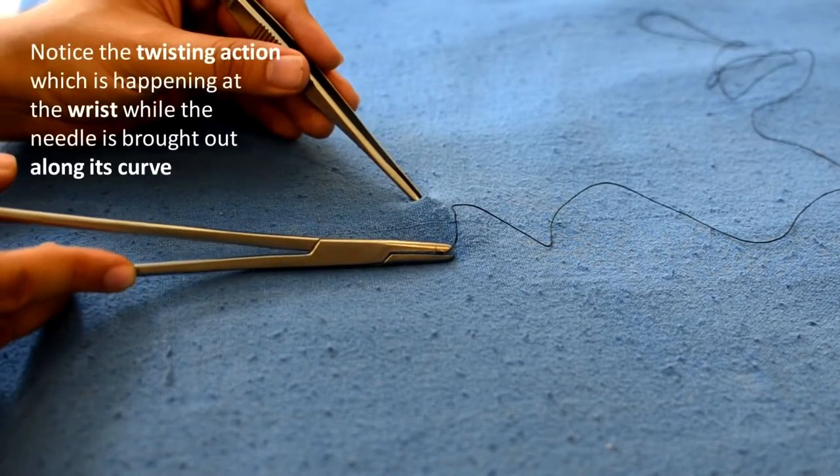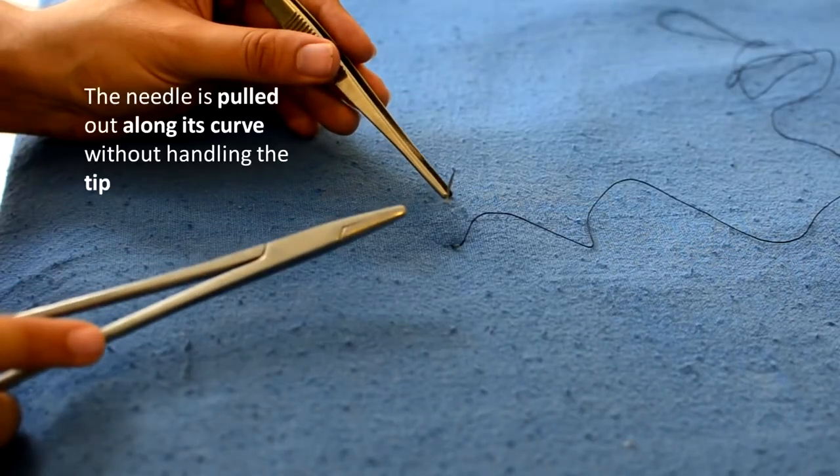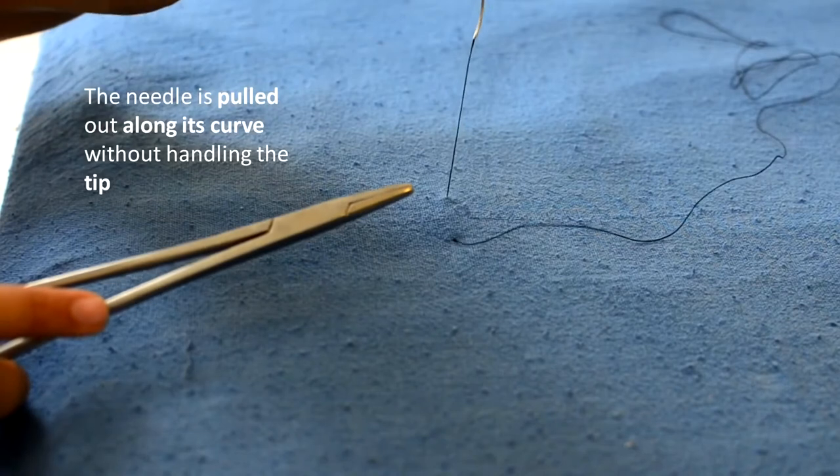Notice how the wrist is twisting and following the curve of the needle. While pulling out the needle, again the curve of the needle is followed and the tip is not to be handled.